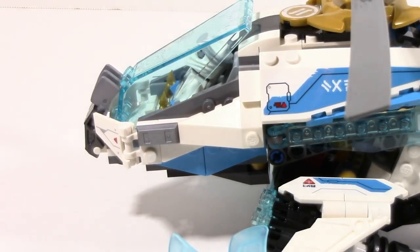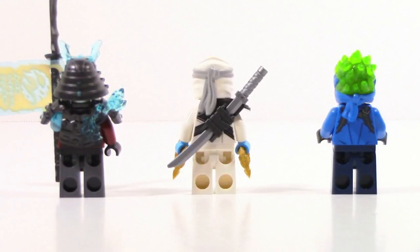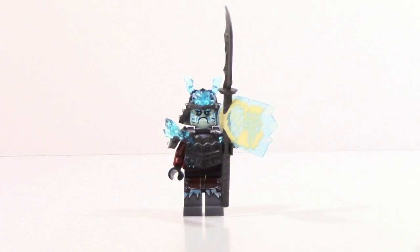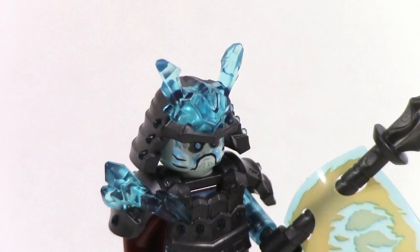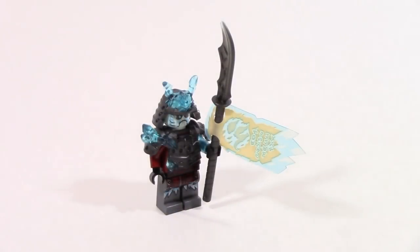The minifigure selection is pretty solid. The star of the show is General Vex — this is a very cool minifigure with tons of new molds. The samurai helmet is dual molded with transparent light blue and regular gunmetal, and that is an entirely new mold for LEGO. The armor is another new mold, also dual molded with tons of little transparent pieces coming out. And that giant spear is actually a new mold as well.